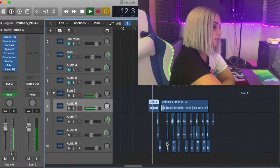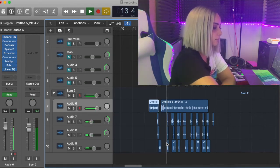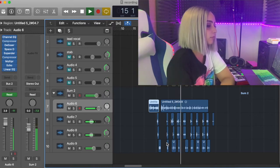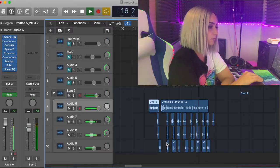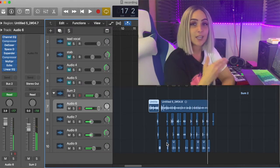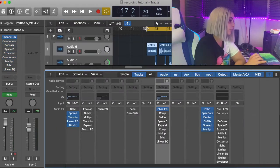Let me play you what I did, already mixed with several plugins, to show you that you can get a good mix. [plays demo track] Okay, so that's a pretty decent mix.